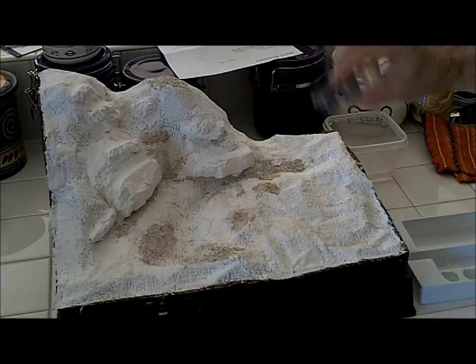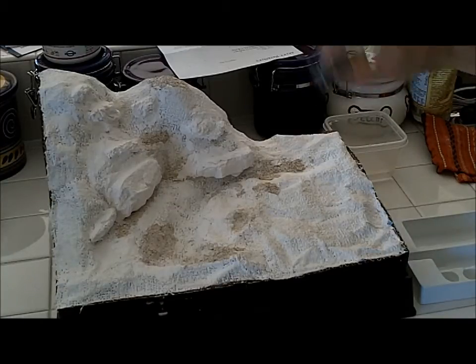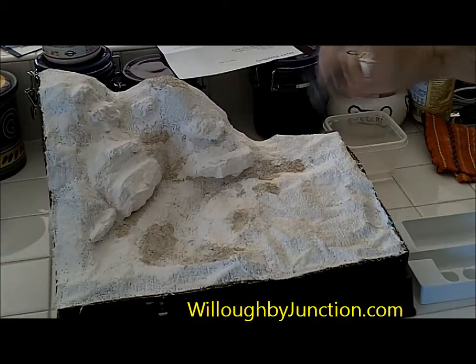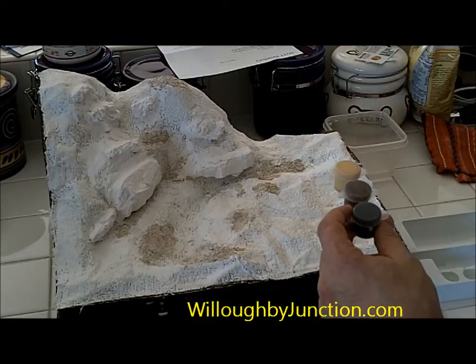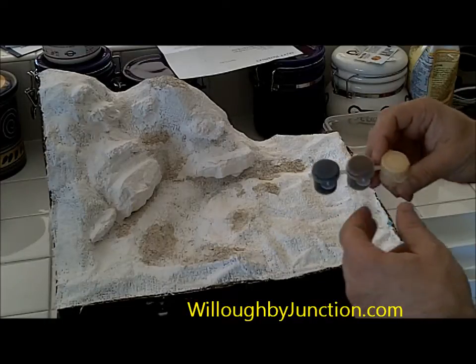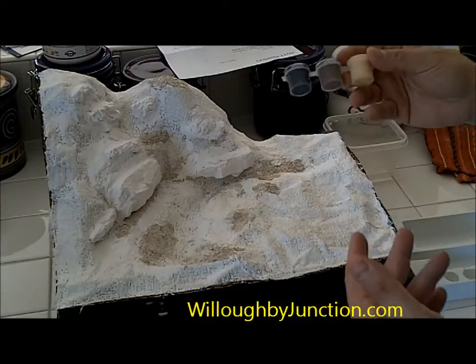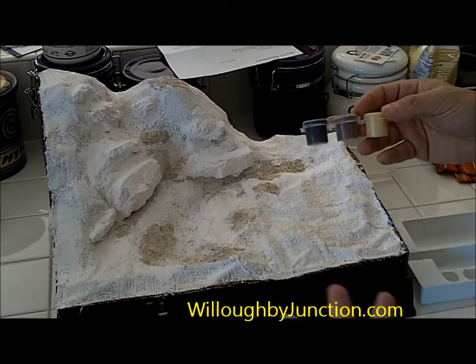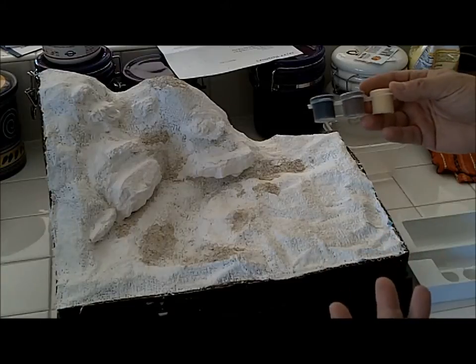I noticed that the brown paint specifically kind of separated a bit, so I'm going to mix it up and make sure it blends back together. Even though they call this yellow, brown, and black, what I like to think of it is more or less umber. In this kit we only have three colors, but you're not limited to three. When you get a little more advanced, you could add perhaps even a gray.